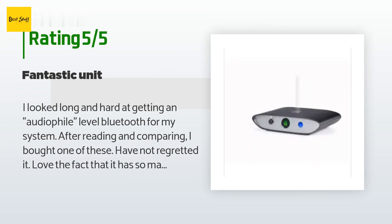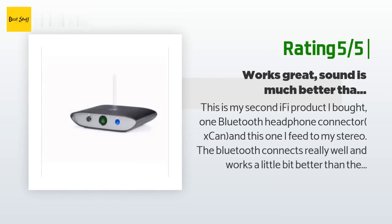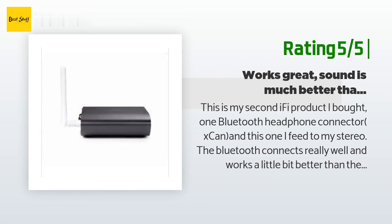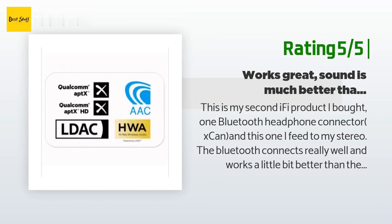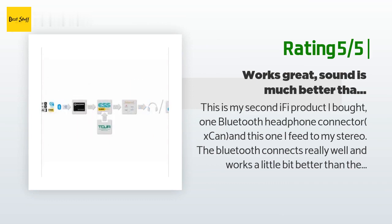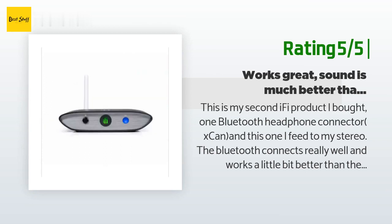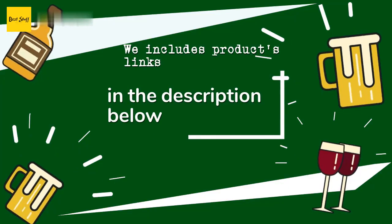Another customer said: 'Back in the day, if a piece of hi-fi equipment was heavy it was considered a good thing — well, this is heavy and it just feels like quality. This is my second iFi product; I also bought the Bluetooth headphone connector xCAN, and this one I feed to my stereo. The Bluetooth connects really well. I connect to my iPhone, which uses an AAC codec, and also to my NAD hi-fi via the optical connector. The sound is really great, though my high-end CD DAC sounds a little better — but not by much.'